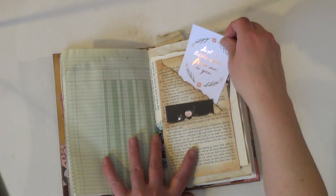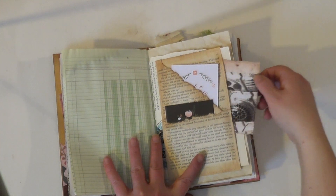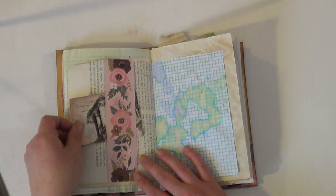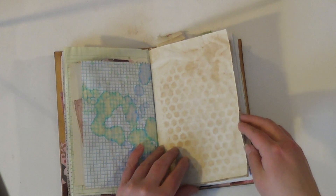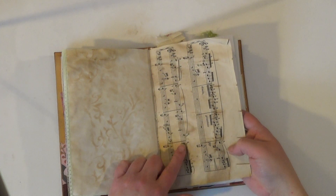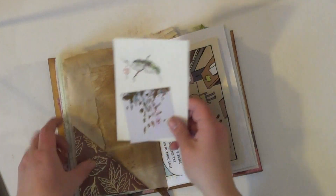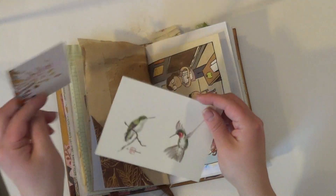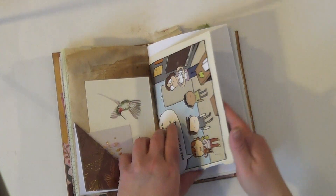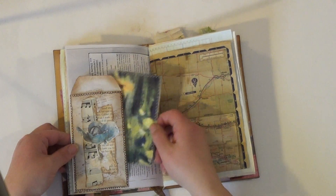Here's another pocket — just a little note from me to you — and then there's also a pocket in behind. It's a belly band. This is photocopied music paper onto just printer paper that's been coffee stained. There's another one of those flips with a little journal card and a postcard with hummingbirds on them. Children's book page. Tuck spot.